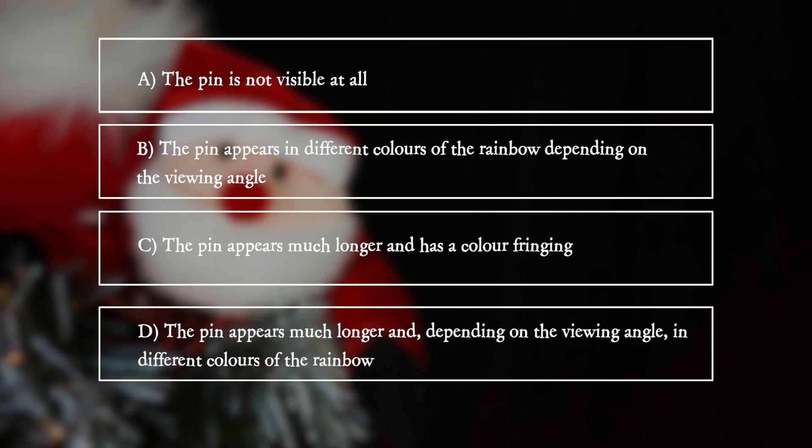D: The pin appears much longer and, depending on the viewing angle, in different colours of the rainbow.